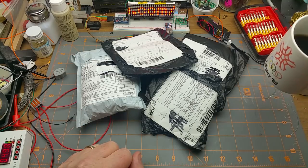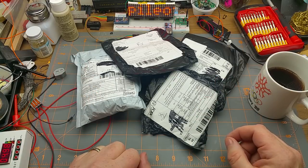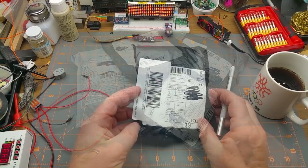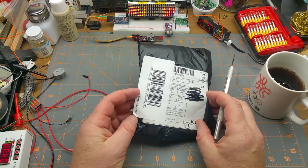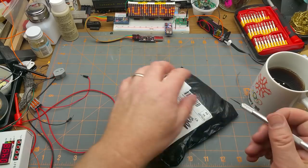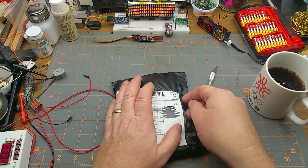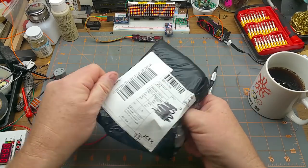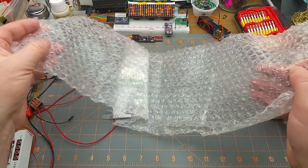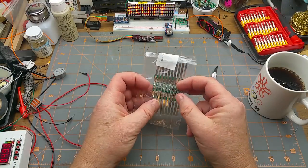Alright, got my coffee, fuzzy slippers on, got a pile of mail - let's do a Mailbag Monday. First victim - I can't see what the lies are underneath there because of the silly sticker. Oh well, the lies are always half the fun anyway, seeing what they think it is, what they want the government to think it is.